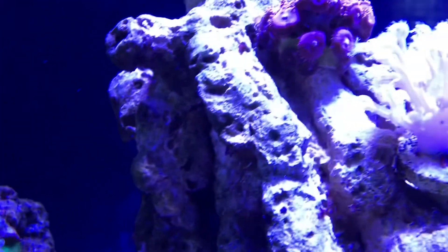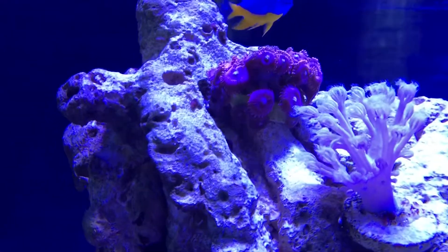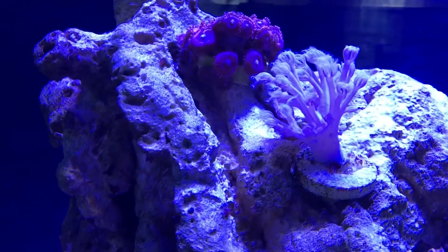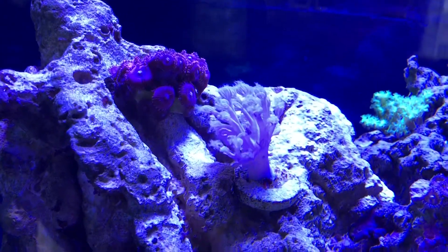And this is our Cesspitillaria coral and he's pretty much doubled in size, so he's doing real well. It seems to like all the water parameters here.